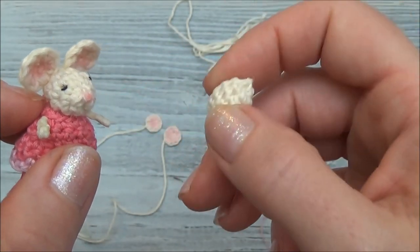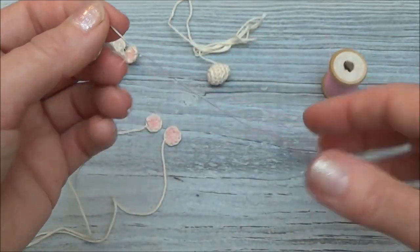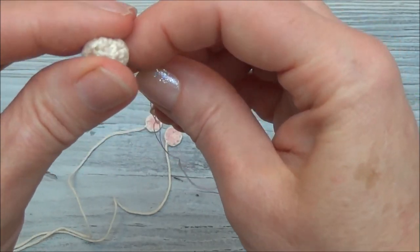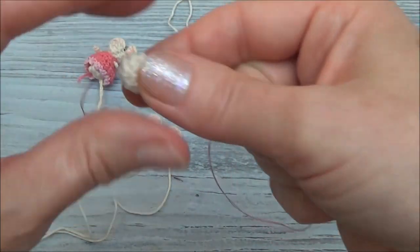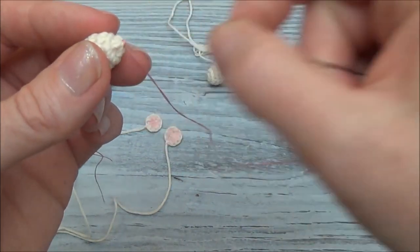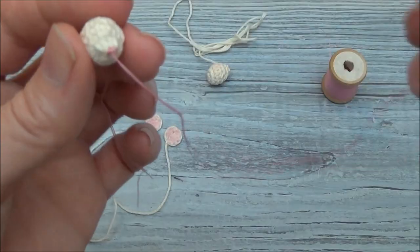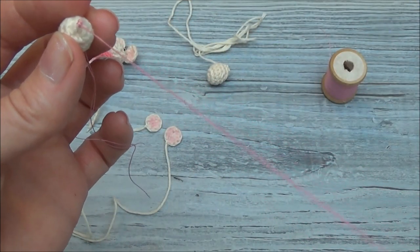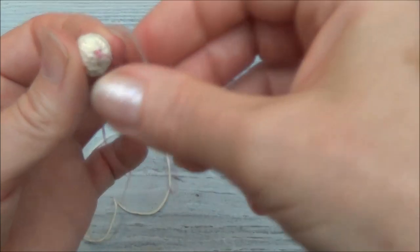Before we sew the ears on, let's add the nose. You can sew it in with a regular sewing thread and needle. I'll bring the thread from the back of the head and come out on the very tip, leaving the tail hanging in the back, and then just wrap around the very tip of the nose. You don't need to wrap very many times — this is a tiny, tiny mouse, so a little bit of thread on the end is going to do the trick.